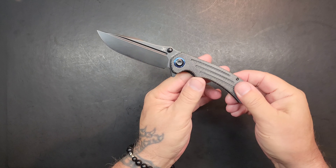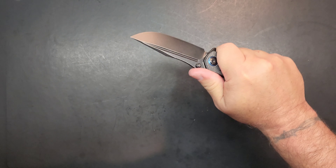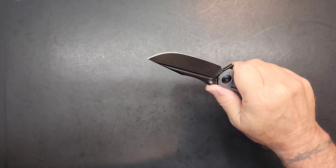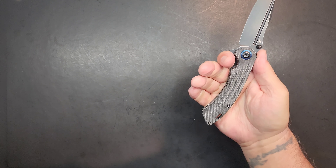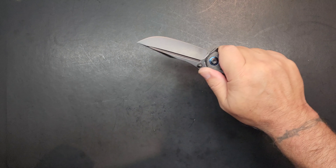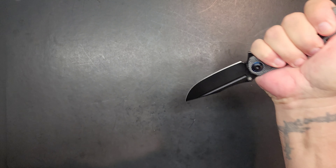Let's talk about the ergonomics. The shape — this finger scallop here to get that index finger in there — you've got not-so-confident, confident, and very confident grip. This knife will run itself right up towards very confident. Super locked in. It's got some jimping, a nice platform for the thumb, and then these other three fingers just lock into that grip. It presses up in the palm — very confident grip. The reverse grip on it is just as nice. Excellent ergonomics.